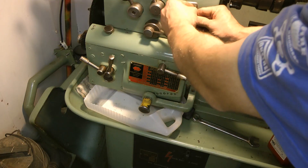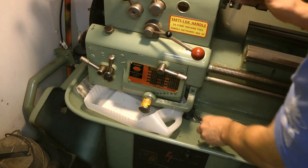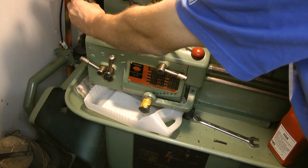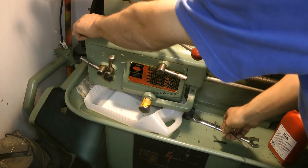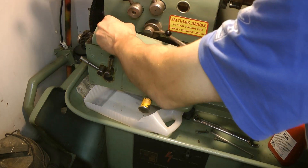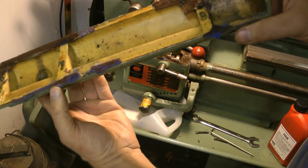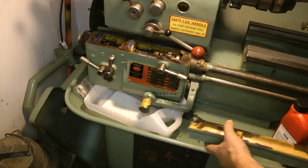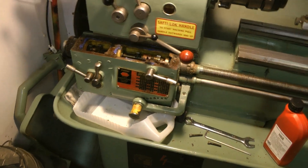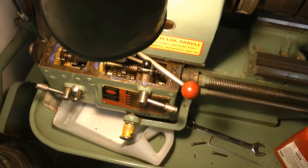I've not had this off for 5 years at least. I had it off once when I first bought the lathe, just to be nosey inside. There are remains of a gasket and a bit of instant gasket. Let's pull that down. Let's have a quick look inside. Oh, very interesting.